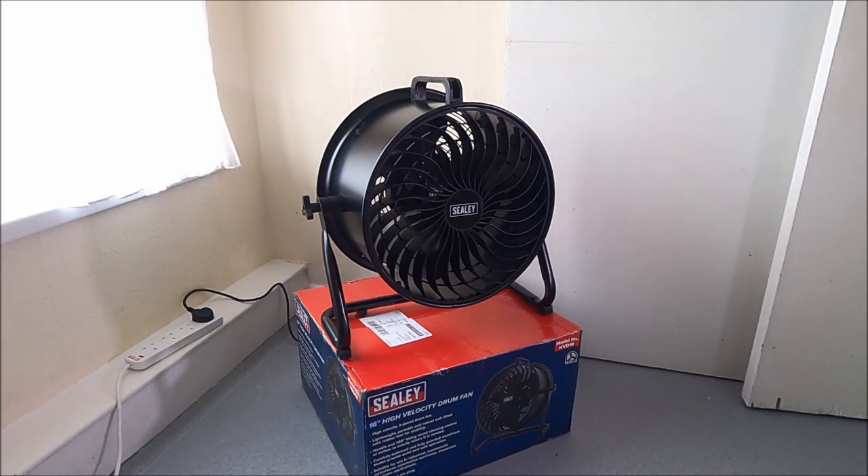I did some searching around and I saw a fan similar to this some time ago on the Machine Mart website, and looking at the technical specs on there, it was exactly what I wanted. So I didn't actually get this from Machine Mart, but I will reference Machine Mart shortly in the video.